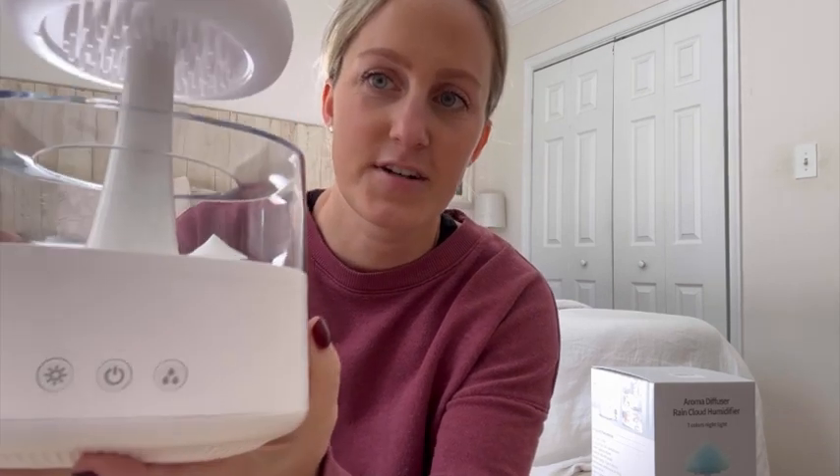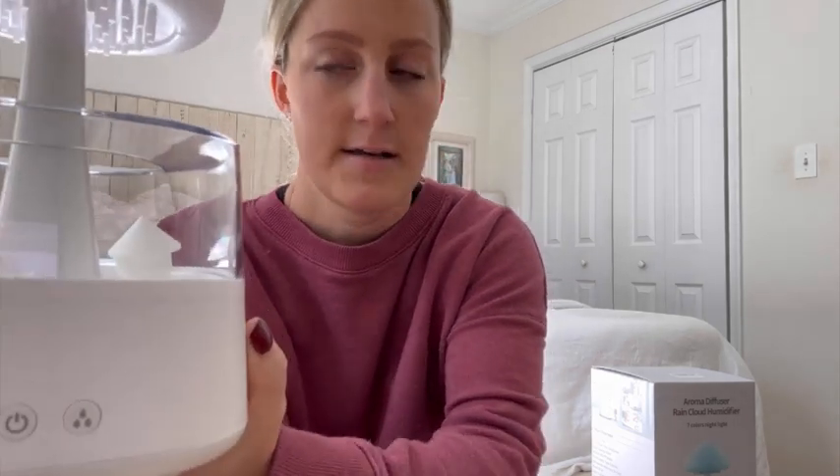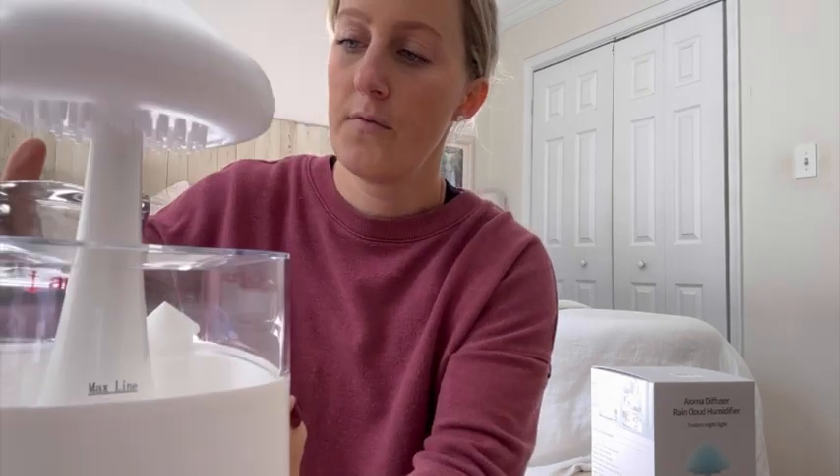Sorry, I haven't plugged it in yet — I'm trying to show you the best way possible. You have the light button, the on/off switch, and then the water button. The cool thing is each button does more than just one thing — they have different levels, which I'll show you. You can see the max line in there, so you can fill your water up to that line, which I'll do right now.